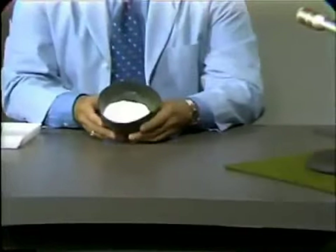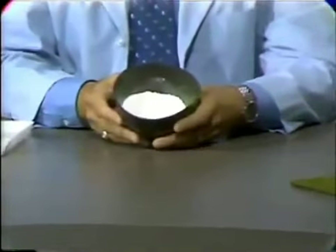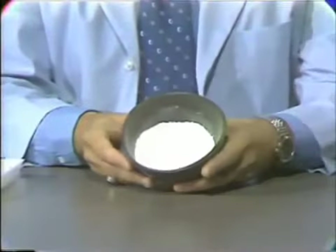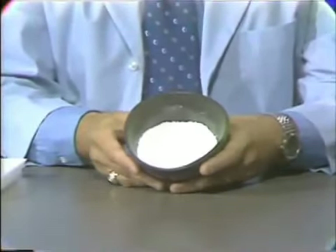In our first pour, we will be using model plaster. I will pause and mix this material and proceed with the first pour of the maxillary denture.